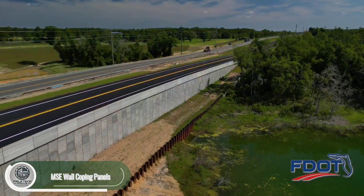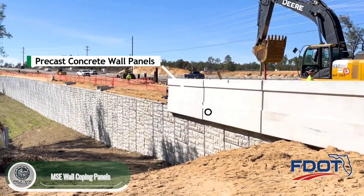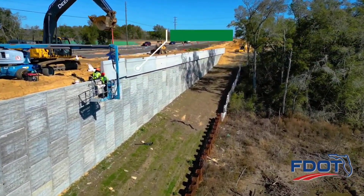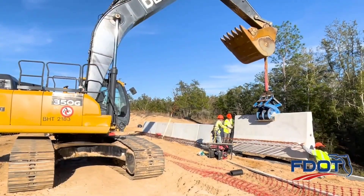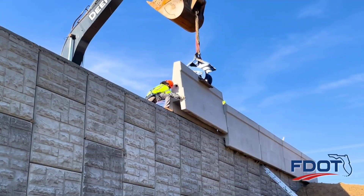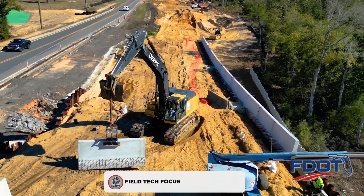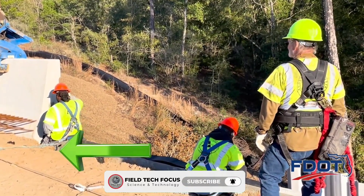MSE blocks arrive at the construction site ready to be transformed into parapets tailored to meet the unique needs of each project. For example, on a bridge, these blocks can be easily adjusted to accommodate railings, streetlights, and drainage systems. With their availability in non-standard shapes, MSE blocks save time and effort no matter the design.